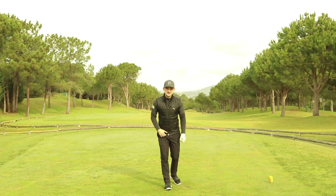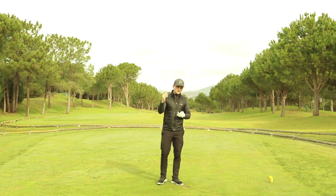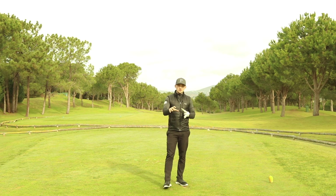Today's video is an absolute cracker. We're talking about why you slice your driver but you hit the baby fade with your irons. So many people come down to me and tell me this, so I thought it'd be interesting to do a video. We're going to do it with the FlightScope.